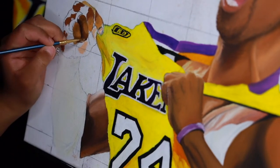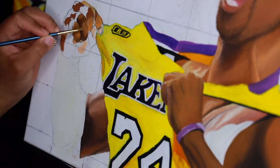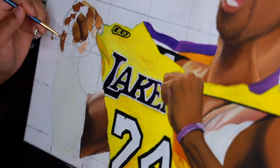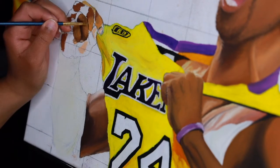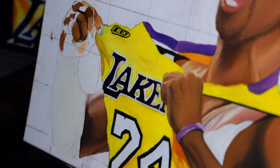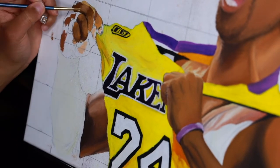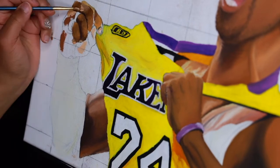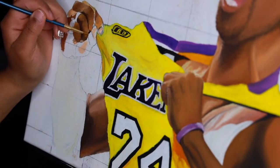I really started to see the benefit of oil paint's slow drying process because when I would mix the colors to get the darks and lights — especially with his hand right here — if I had used acrylic paint that would have dried already. I went over that area a lot. That part where his hand is is my favorite part of the painting because I'm proud of it; it looks the most realistic out of the whole thing to me.